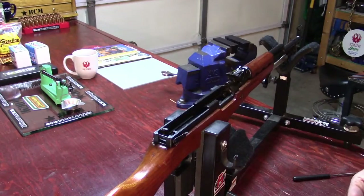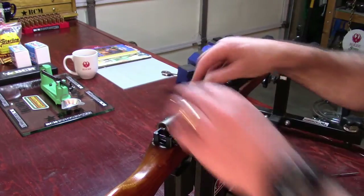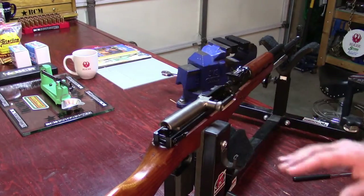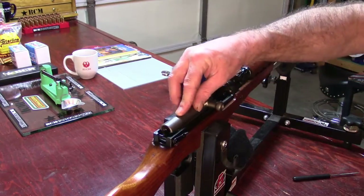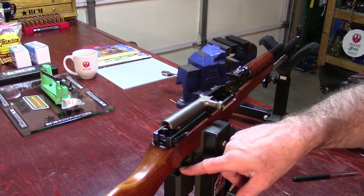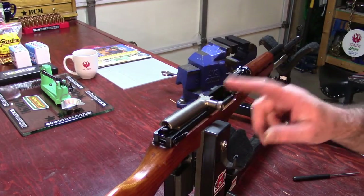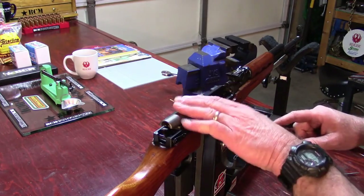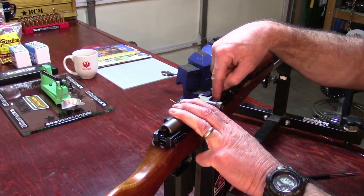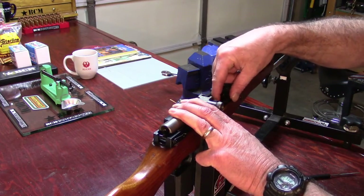When you place the bolt group into position, you're going to notice we have spring load coming off of the hammer spring. To slide this into position you have to do two things: first, hold the rear of the bolt group down, then come forward into the magazine and push the magazine follower down.